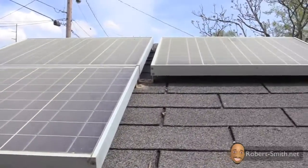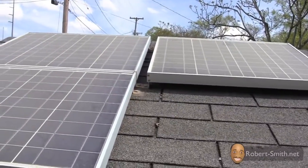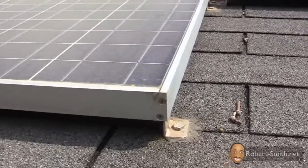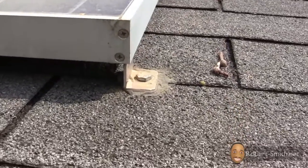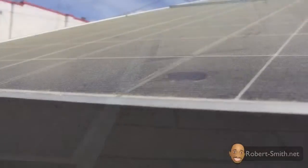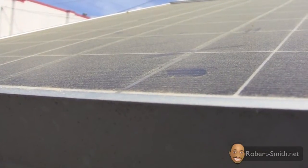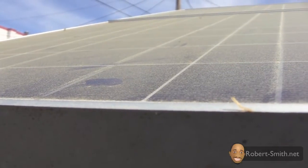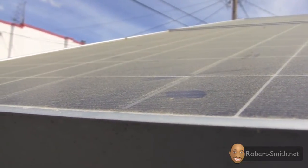This thick layer of pollen can definitely reduce the amount of power my solar panels can produce. So before I clean them, I wanted to see how much power they are currently producing with the pollen on top, and do a comparison between the power output of the dirty panels versus the output once they are cleaned.